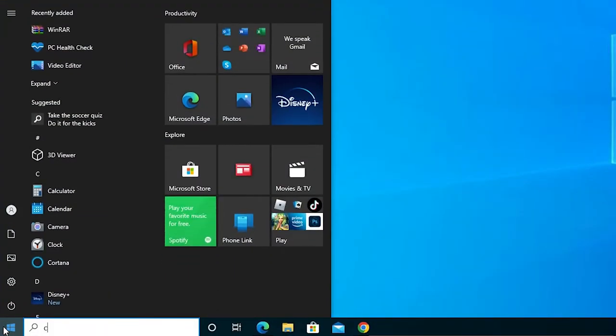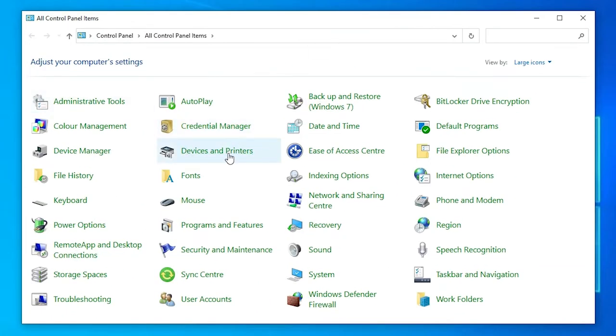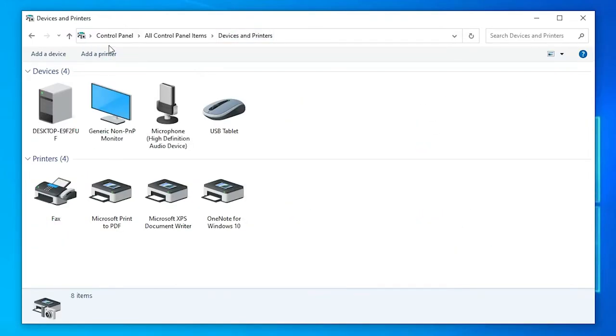Now the last step is very important. Go to Start and type 'Control Panel', then click on Control Panel. In Control Panel, find 'Devices and Printers'. At the top we find 'Add a printer' — click on that.